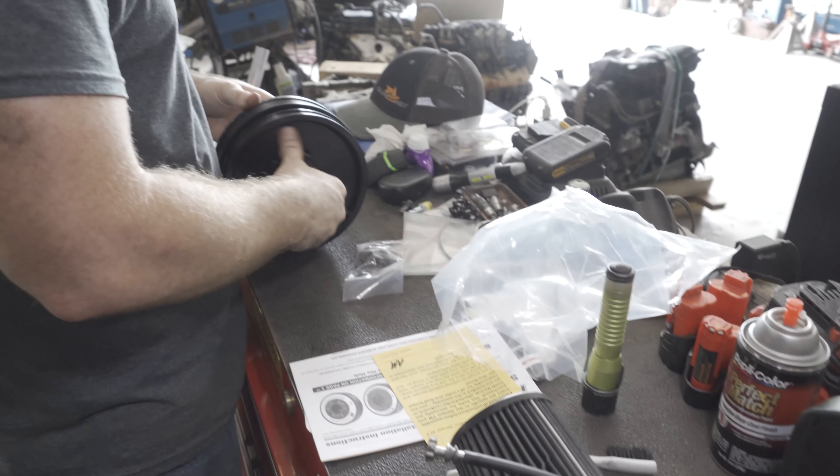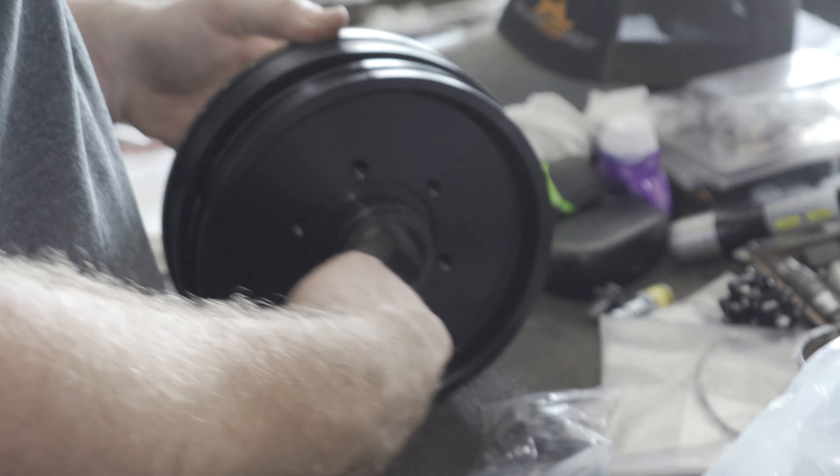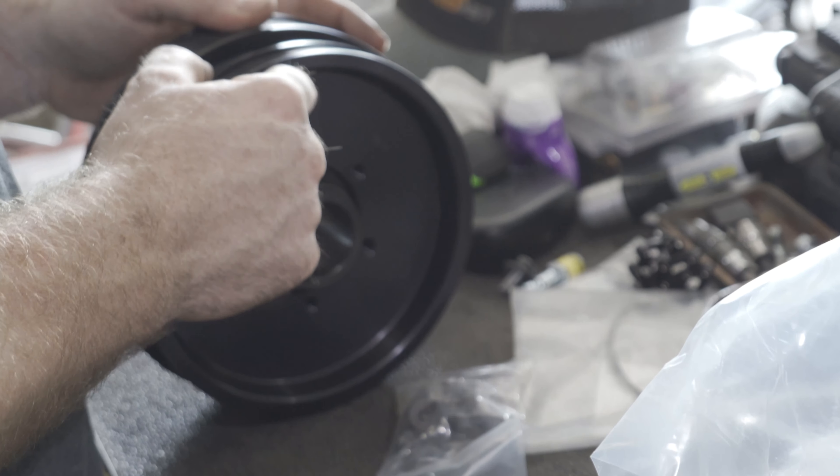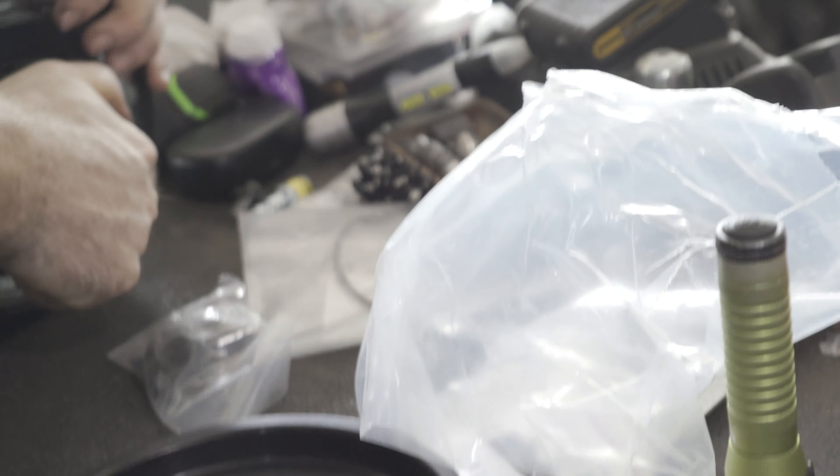What you got there? ATI pulley — doing some drilling stuff. Man, it's two pieces.